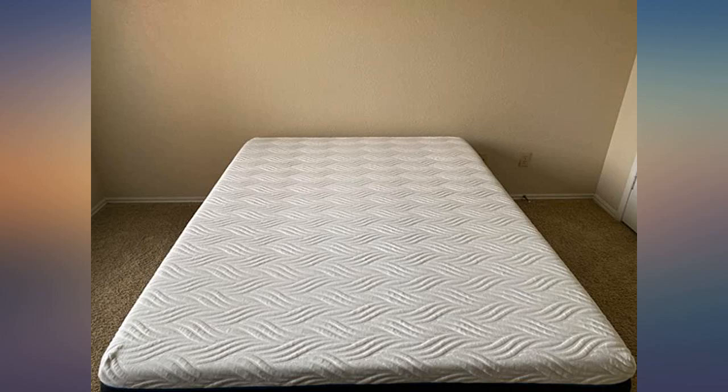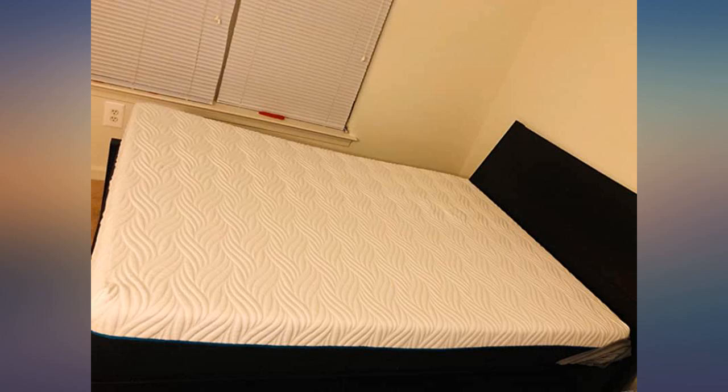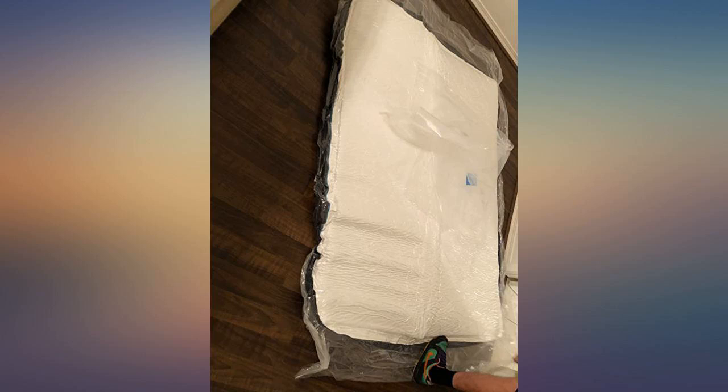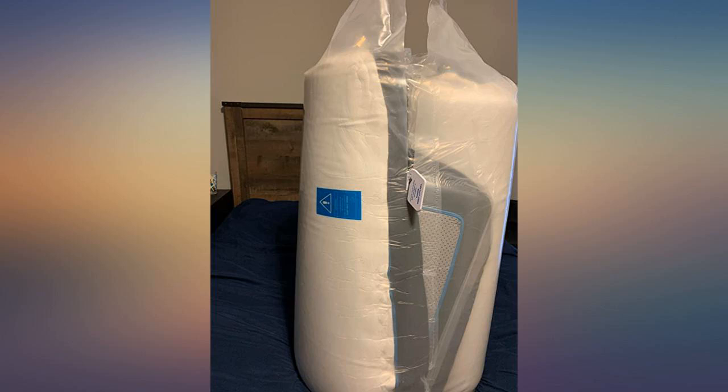The bed came tightly packed — see picture — and was easy to unbox once it was upstairs. Keep in mind this thing is small but as heavy as a normal mattress, so use help. It unboxed, unfolded, and grew in size within a few minutes, reaching its full 12-inch size in a few days.